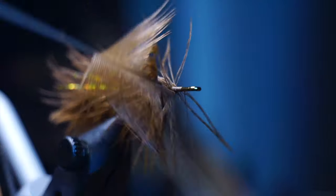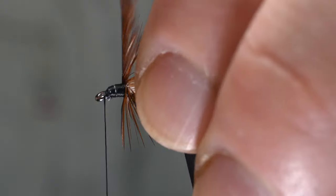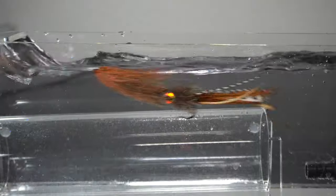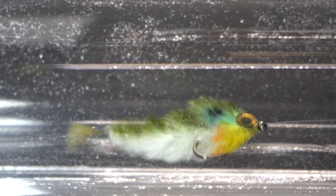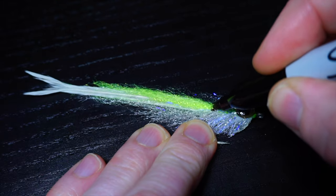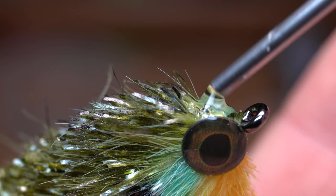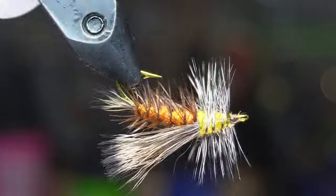This is McFly Angler, and it starts now.